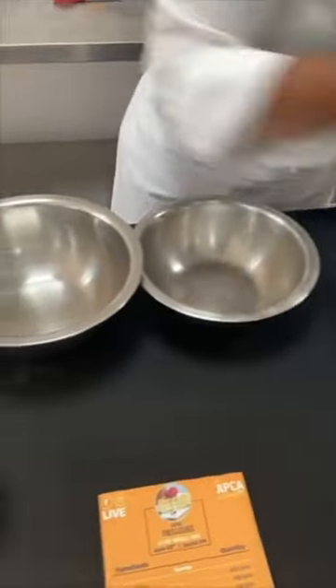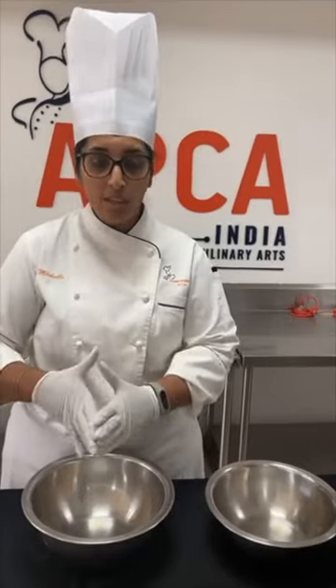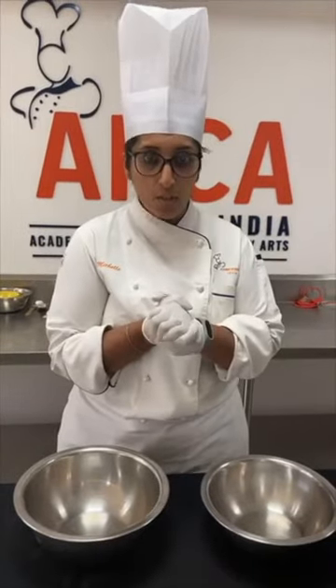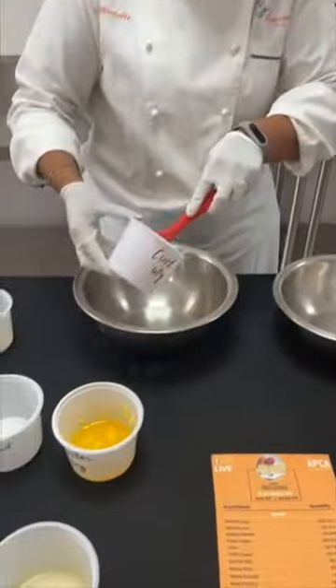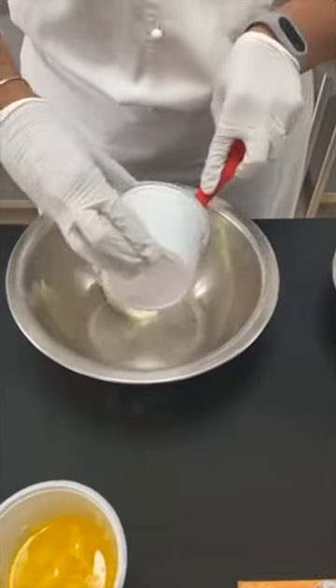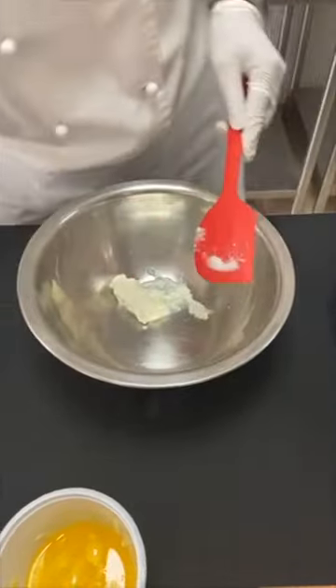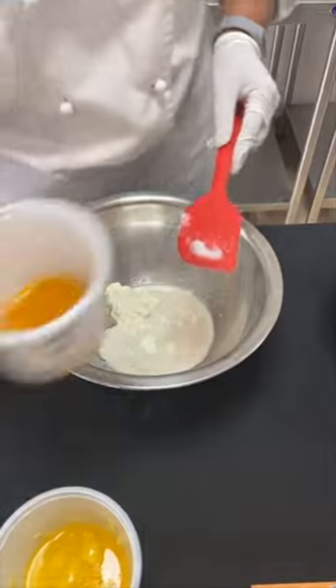To begin with the sponge, what we require are two bowls — one for the wet ingredients and one for the dry ingredients. I am going to combine all the wet ingredients into one bowl, sieve all my dry ingredients into another bowl, combine these two, and at last mix in the melted butter. Starting with the wet ingredients: curd, milk, and the mango pulp.